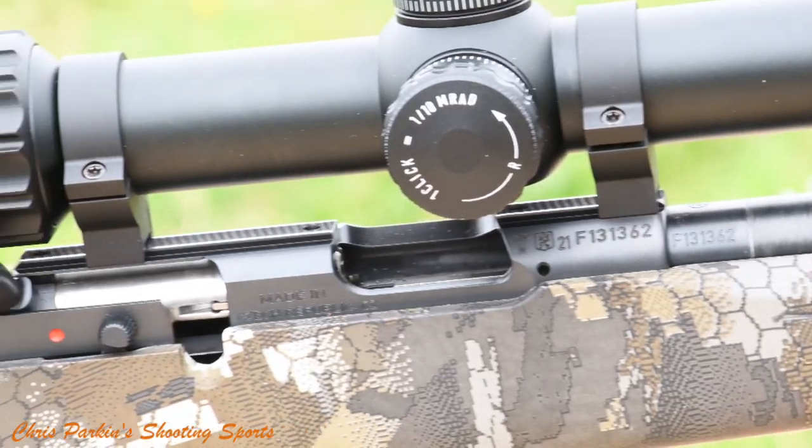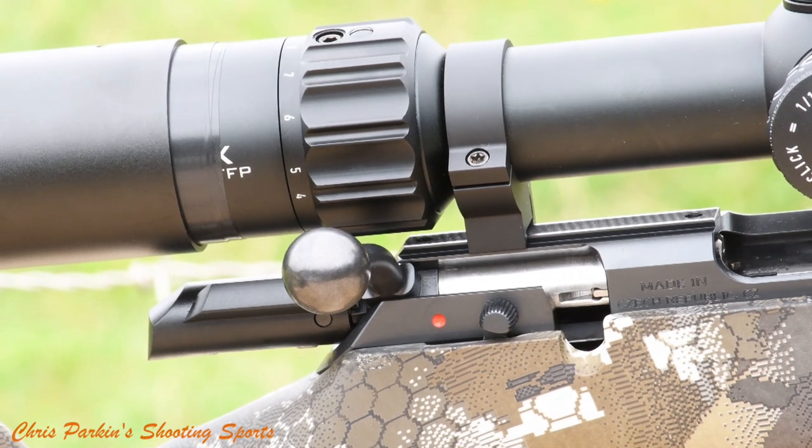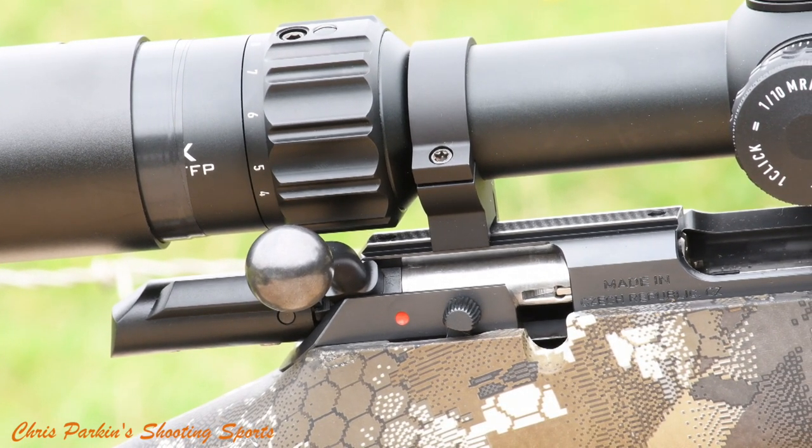Scope mounting is about an 11 millimetre dovetail rail for simplicity with rimfire mounts. CZ do also make a Picatinny rail that you can fit if you want.